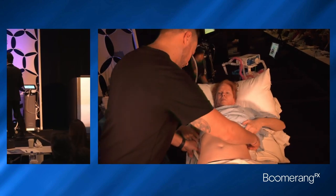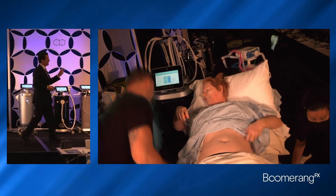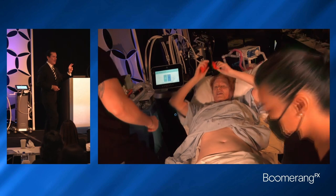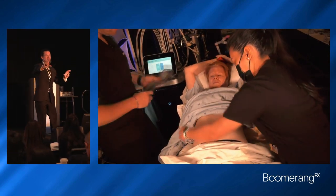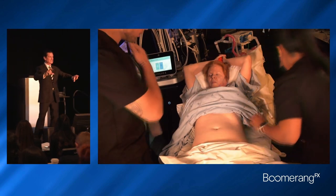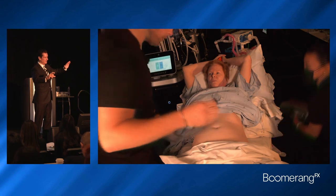When you look at that applicator, you've got six of them. This applicator has two seconds of hyperthermia and then two seconds of non-thermal energy — two seconds of hyperthermia, two seconds of non-thermal energy — through the whole 45-minute treatment cycle.